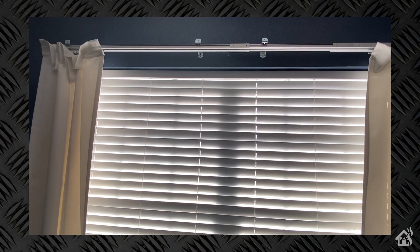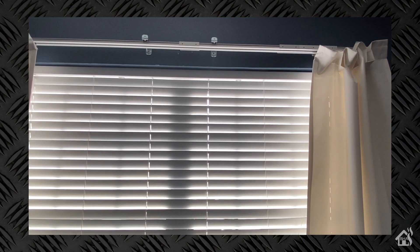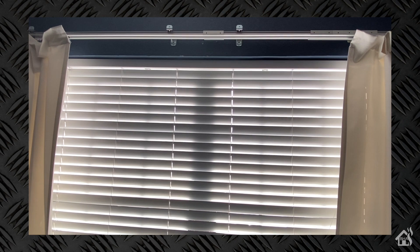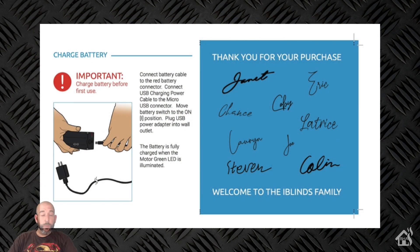As you probably already saw at the start of the video, this is the window I'm going to install this iBlinds configuration on. This is my bedroom window, which already has my Zimmy Smart Curtains, so this will really bring the whole setup together. As far as prerequisites go, the main thing is to make sure you charge the battery — I suggest doing it overnight. Based on the documentation, you'll probably need to charge it every five to six months, unless you get the solar panel.